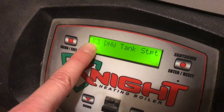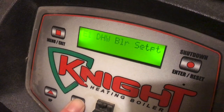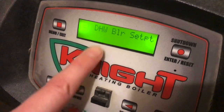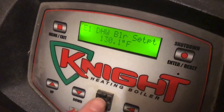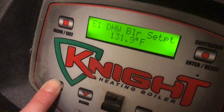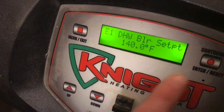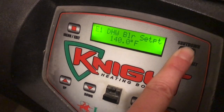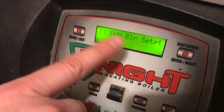Now we're flashing here so we're going to toggle to another setting within domestic hot water. This would be the domestic hot water boiler set point. If you want to change that, same thing — toggle until you reach whatever your new setting is. Be sure to hit Enter or it will not take effect. You'll hear a little click.